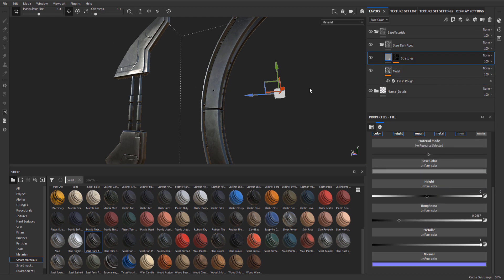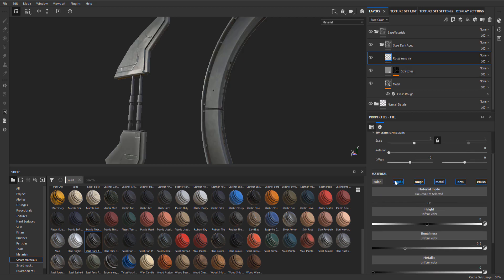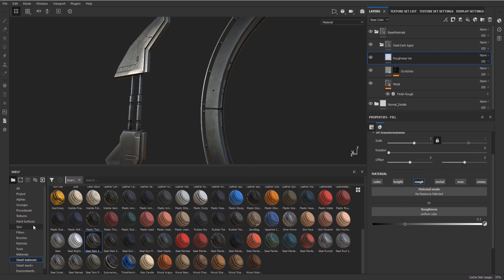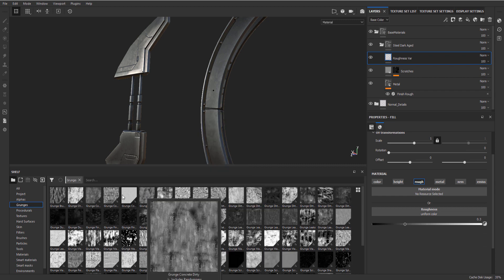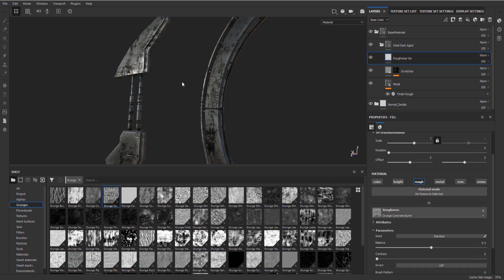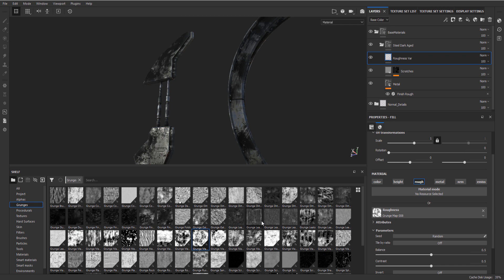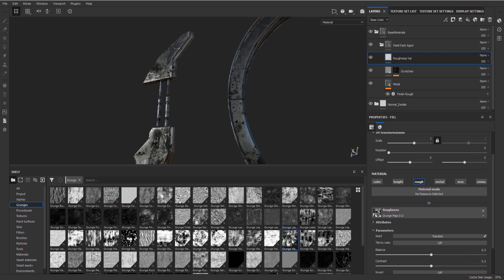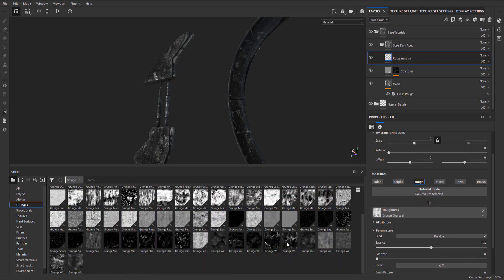So let's say we have something like this. Because this is just a folder, we can add more stuff to it. What I like to do is always add a fill layer and call it 'roughness var' for variation. I'm going to only turn on the roughness, turn everything else off. In our roughness we can go to crunches and grab something that looks a bit interesting, maybe like Concrete Burned, and that will just give us some variation. Right now it's really strong but I just want to drag a few on - let's just go by feel.